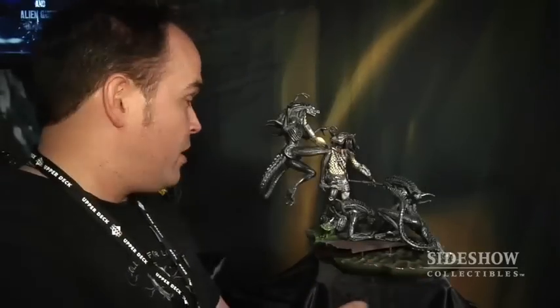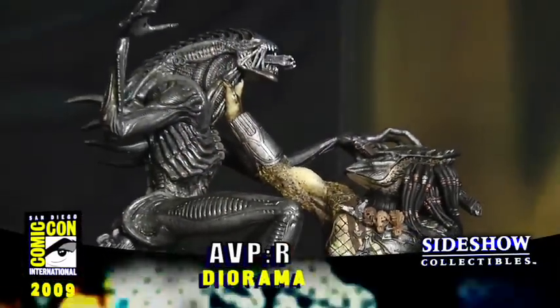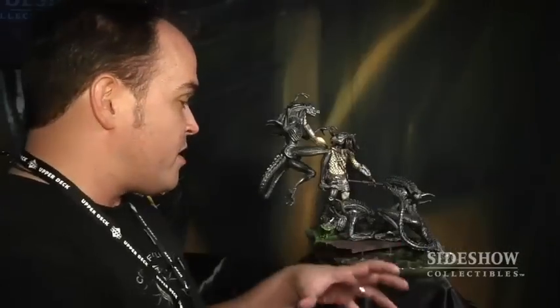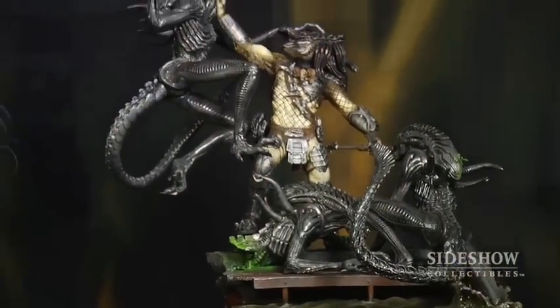From the movie Alien vs. Predator Requiem, this lone predator that you see here was sent to Earth to destroy the alien ship along with all the alien warriors. So what we did is we made this great diorama depicting this lone predator by himself just wiping these aliens out.